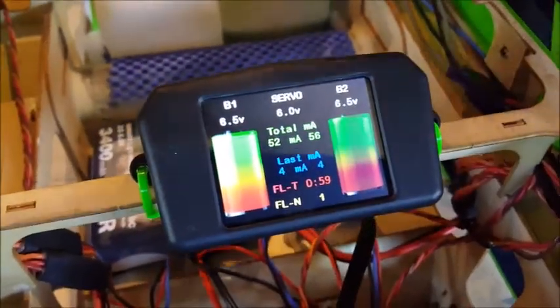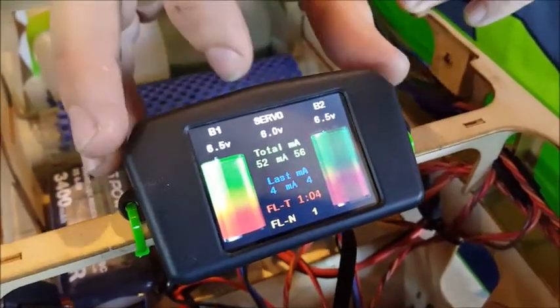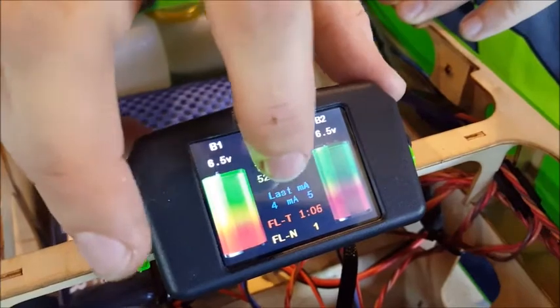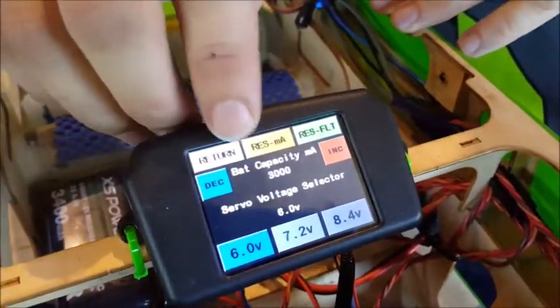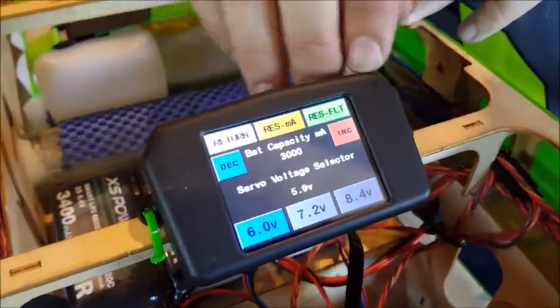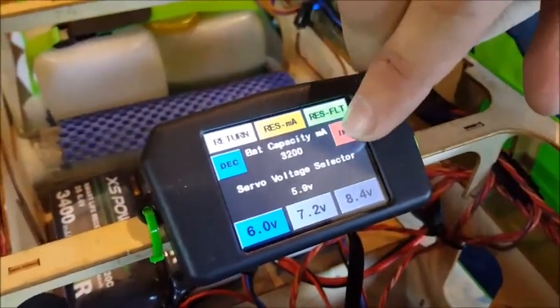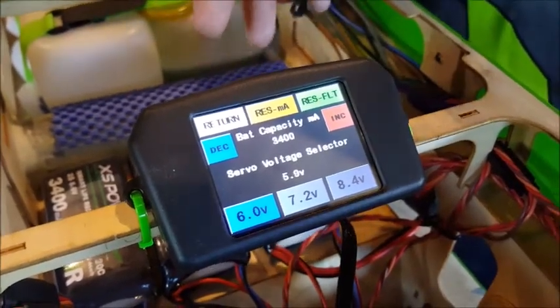What we're going to do is set up the capacity measure on these packs and the regulator voltage too. We'll go in here, press on the total milliamp button, hit the power button, and you can see it says bat capacity milliamps — it's currently set for 3000. We're going to set that up to 3400 because we're using two 3400 packs.